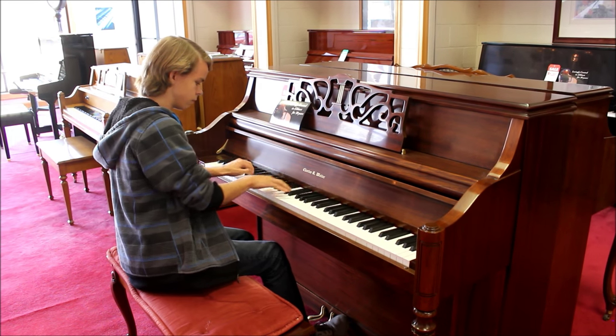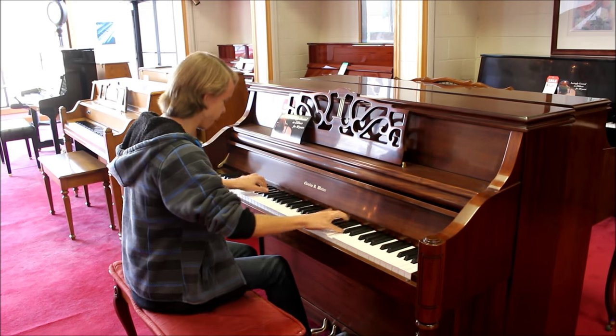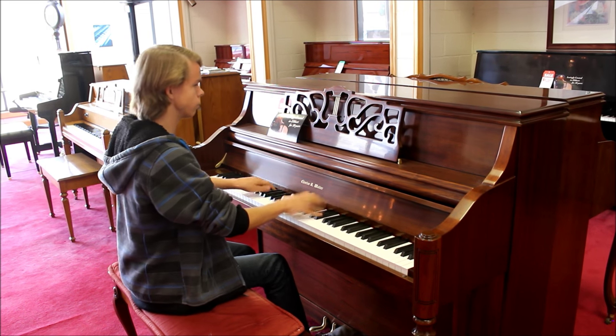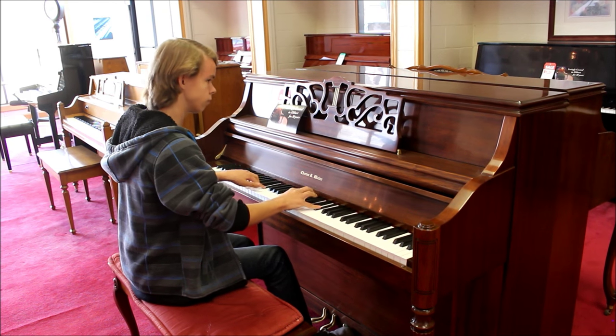When you buy a Charles Walter piano, you have the option for it to come with a Renner Action. Renner Actions are used in such legendary pianos as Hamburg Steinways and Faziolis. My personal piano has a Renner Action in it, and I absolutely love it.